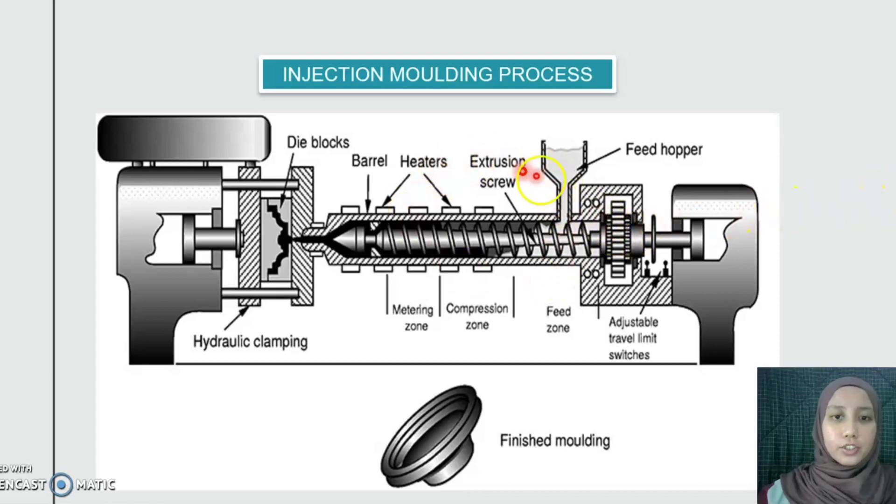Next is the injection molding process. Granules of polymer material are heated and then forced under pressure using a screw into the die cavity. On cooling, a rigid part is produced. This process is used to produce the V-belt pulley part.